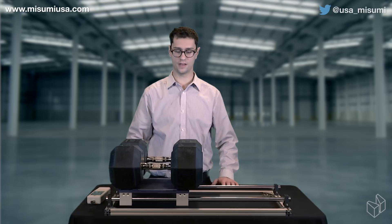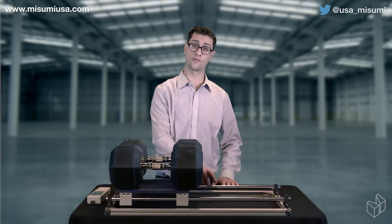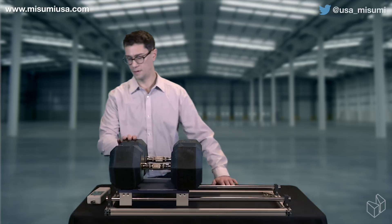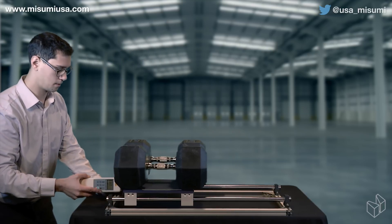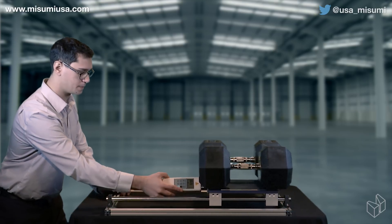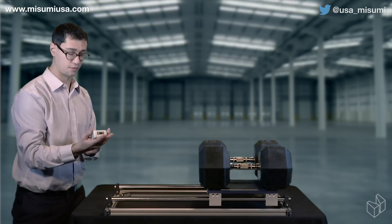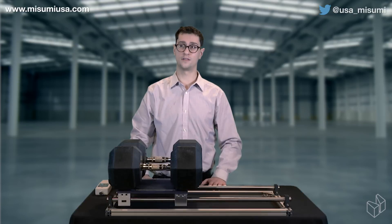For our second setup, we have a set of plain-faced bronze bushings again, but this time we'll be using a set of chrome-plated shafts, which gets us a push force of 169.8 newtons.